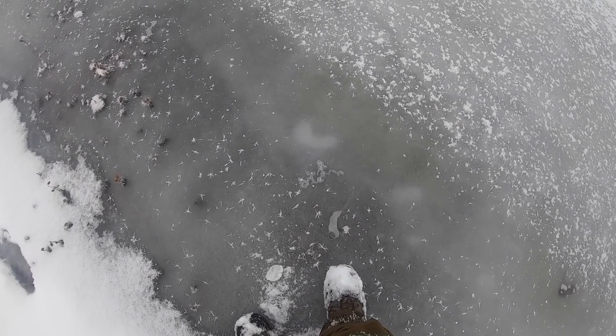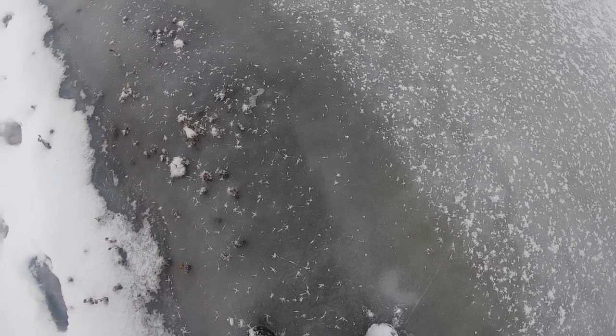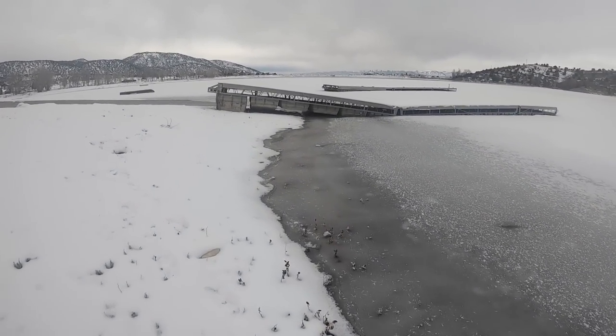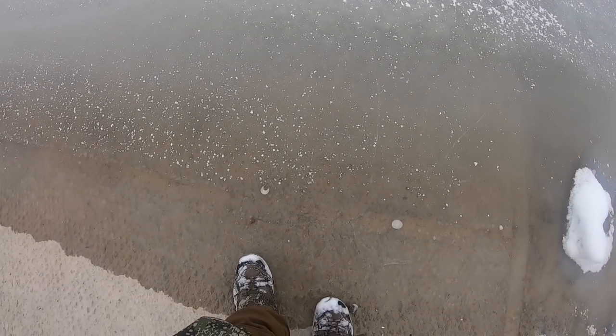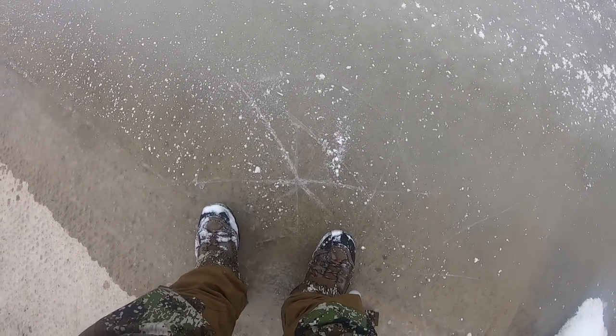It doesn't look like we're going to be doing any fly fishing today, but I was prepared and brought my ice fishing stuff as well. Now it's just a matter of seeing if this is safe ice. It looks pretty solid — there's a crack — oh, it's holding my weight. It's cracking though. Let's try over here by the boat ramp.